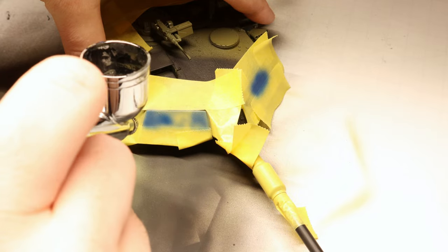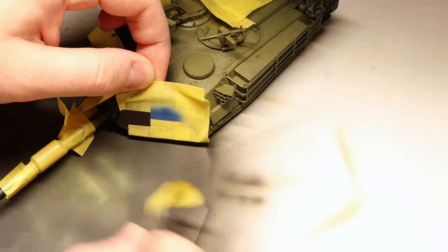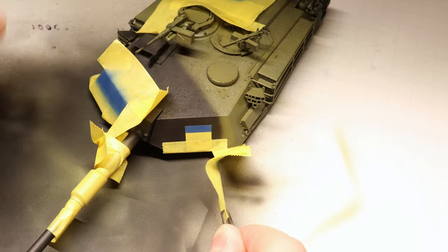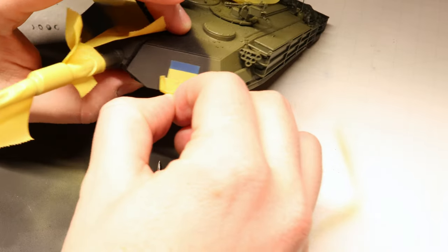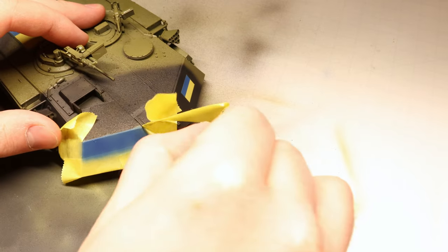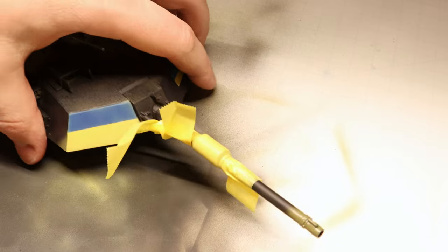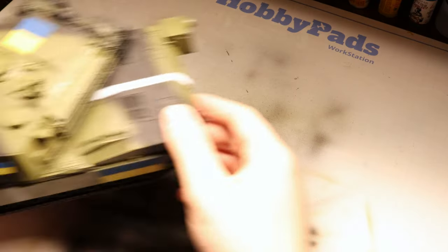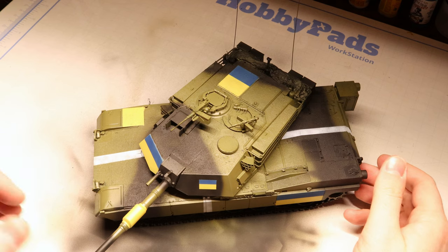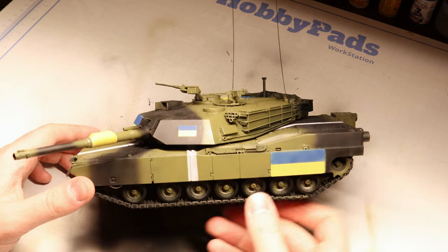We can give those a moment to dry and then it's time for the moment of truth — let's pop those masks off. This is always one of the most rewarding parts of the build. I'm very happy with how these came out. Probably a bit over the top with the flag markings, but this paint job is an important symbol, so I went big.